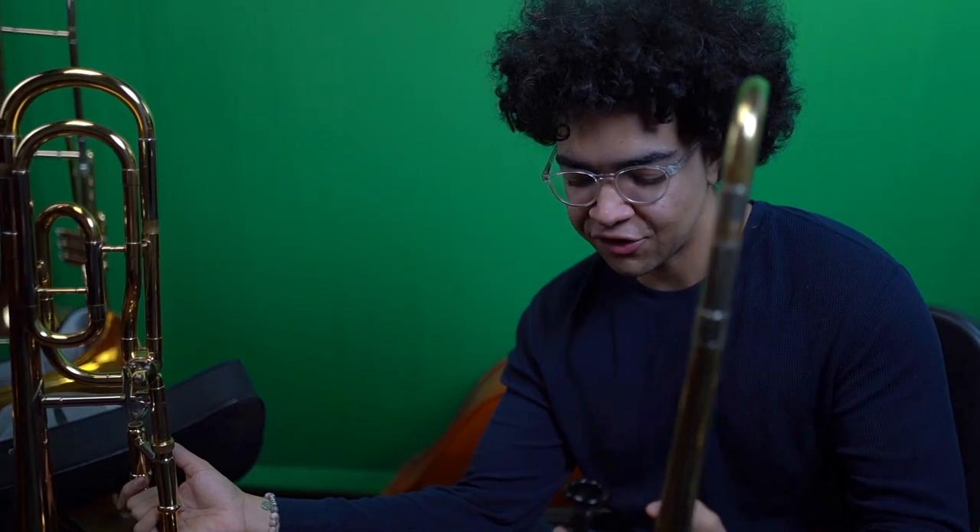The horn is keyed in B-flat like any other standard trombone. It has a 0.525 bore — that's a pretty small bore. It has a small bore, 8.5-inch gold brass bell — a pretty good sized bell. I always feel like I do better with bigger bells. These smaller horns are cool but for some reason I do better with a bigger bell, and this horn does have a pretty big bell.